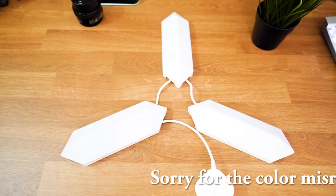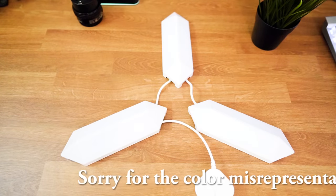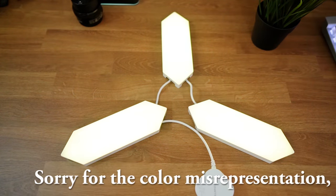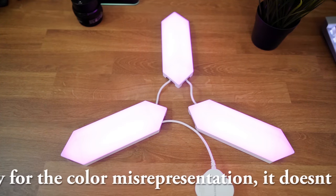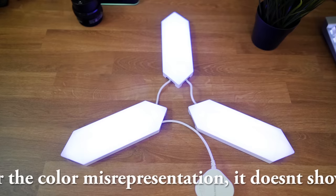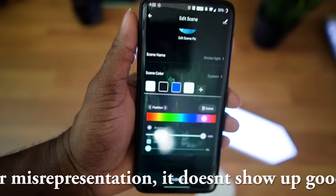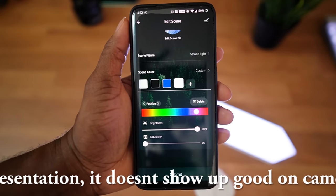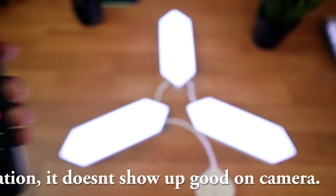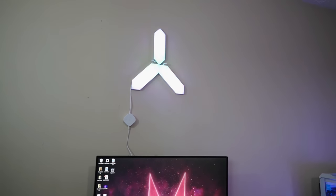Then you've got Strobe, which is pretty obvious — it's just blinking. You can set colors so you can make it strobe pretty much whatever color you want. You can also edit the scene, and right now I have it blinking white, then turning off, then blinking blue, then turning white — or whatever color you want.